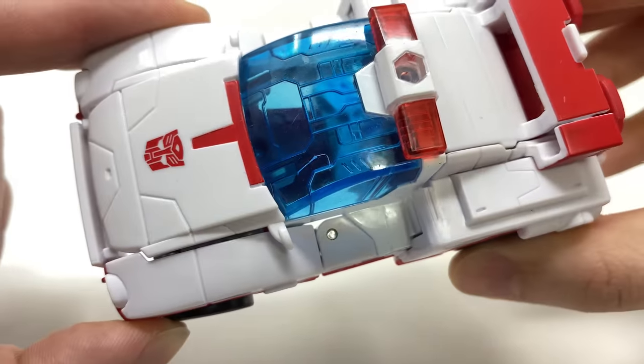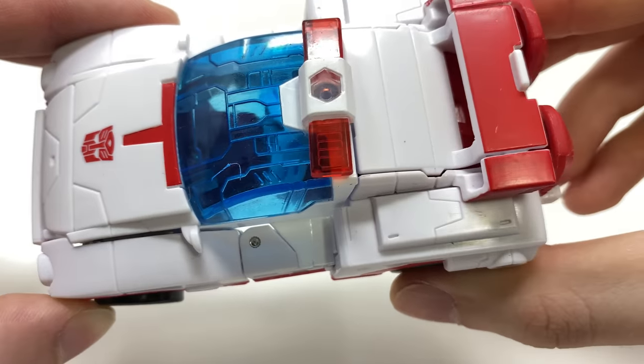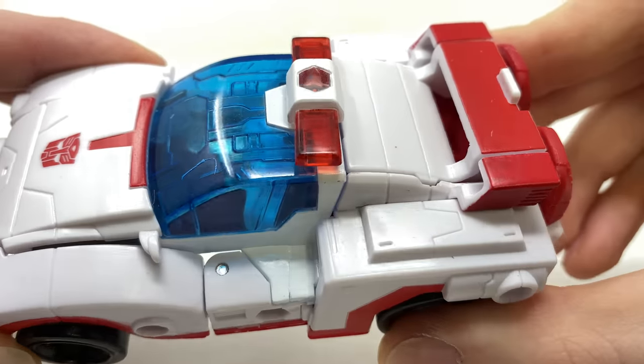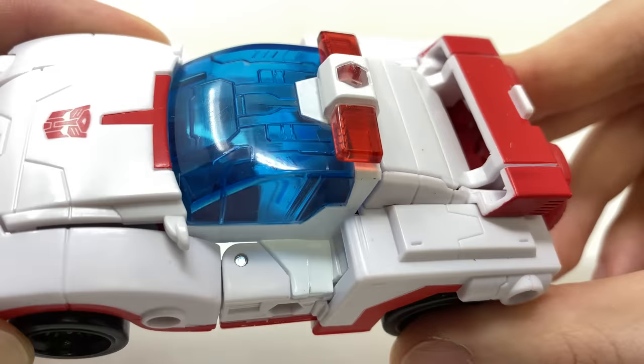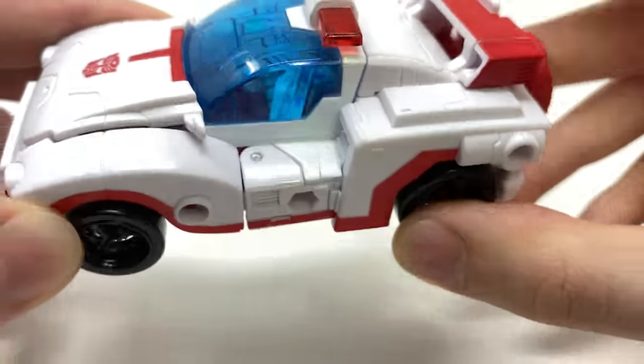It really does allow you to appreciate some of those cybernetic details sculpted in underneath. She does actually have a light bar — in comparison to the bunny ears — and as far as I can tell this is a completely brand new sculpt, not reused from any of the Earthrise or Siege Datsun Brothers, which is a pretty nice touch. You can see it's cast out of a nice red with white applied over the top.